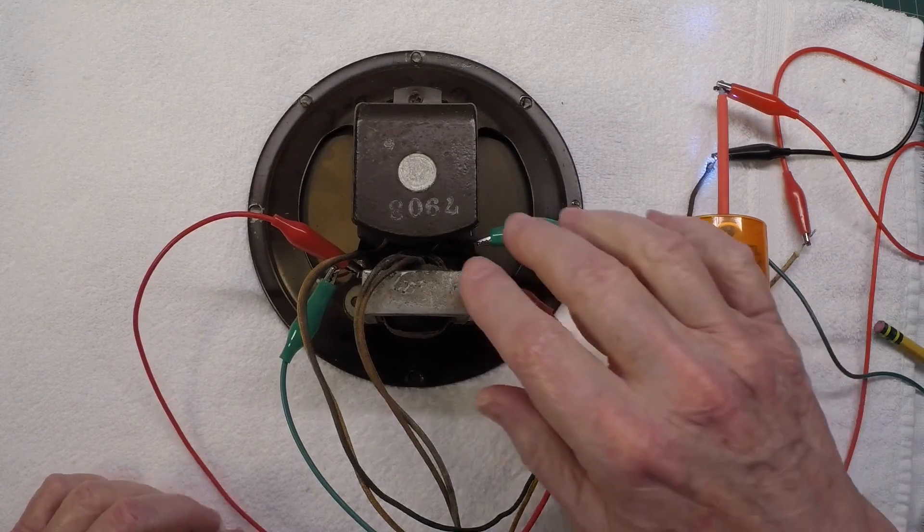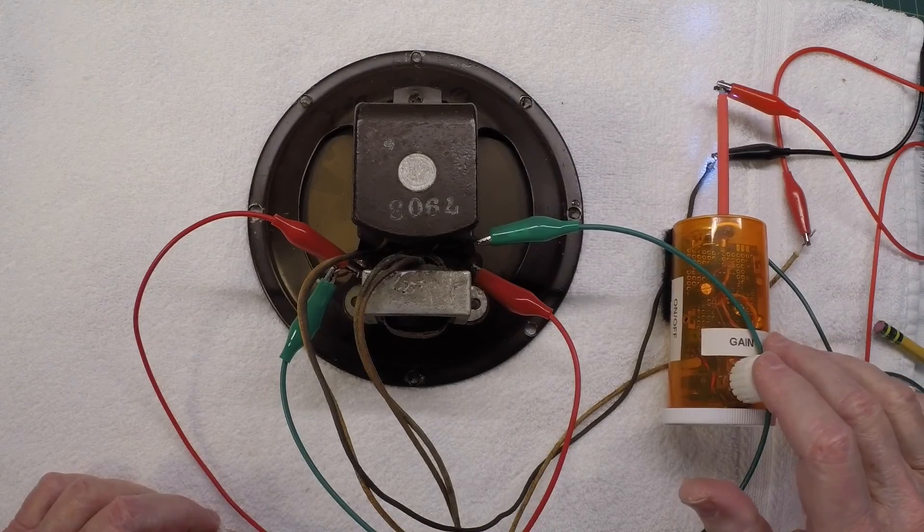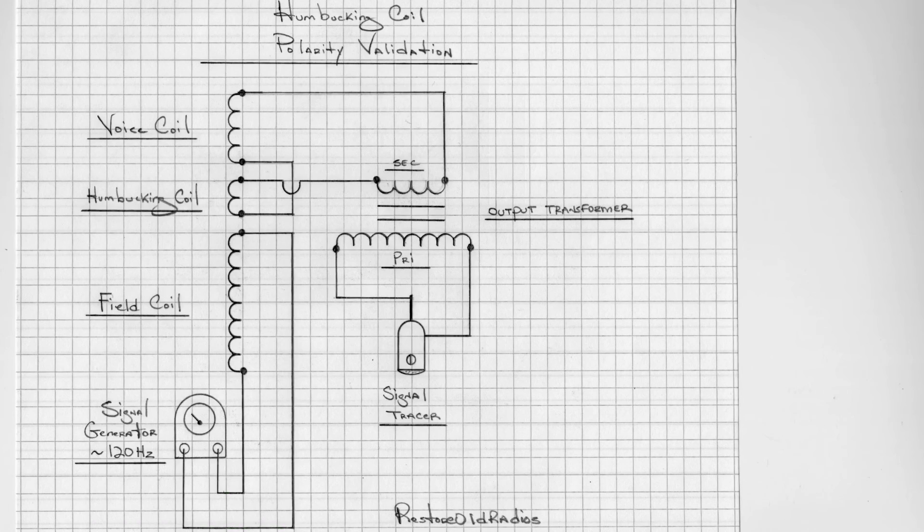I hope you found this helpful. I'll place the hand drawing of the setup at the end of the video, showing the signal tracer and signal generator configuration. Thanks again for watching — take care and be safe.